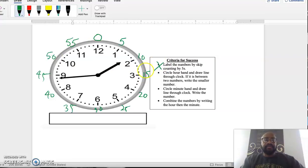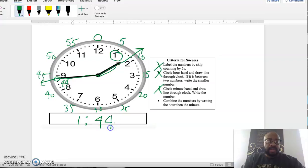Next, draw a line through the hour hand. It's between 1 and 2, so I lean back and take the smaller number: 1. Then draw a line through the minute hand — the long hand. It's not pointing exactly on a big number, so starting at the 8 which represents 40, I count by ones: 41, 42, 43, 44. Combining hour and minute, the time is 1:44.